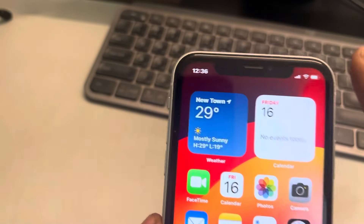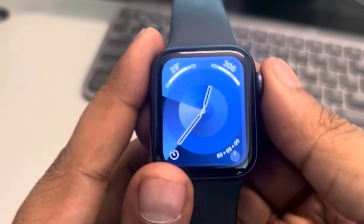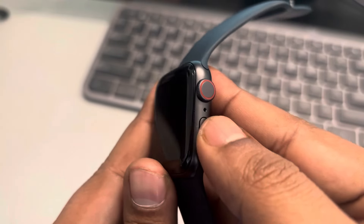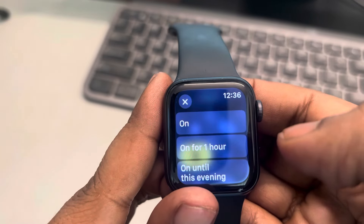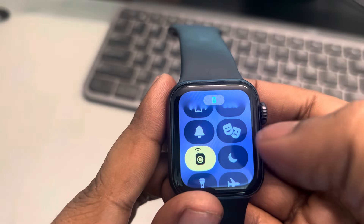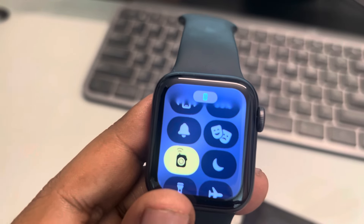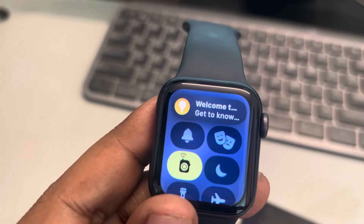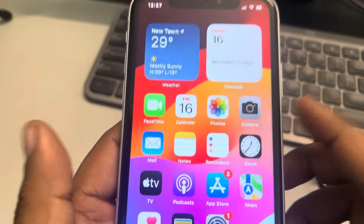Another thing to keep in mind: if you have Focus Mode enabled on your phone, disable it. Also check your Apple Watch — if Focus Mode is enabled on your watch, turn it off as well. Make sure Focus Mode is turned off on both the iPhone and the Apple Watch and see whether the issue gets resolved.